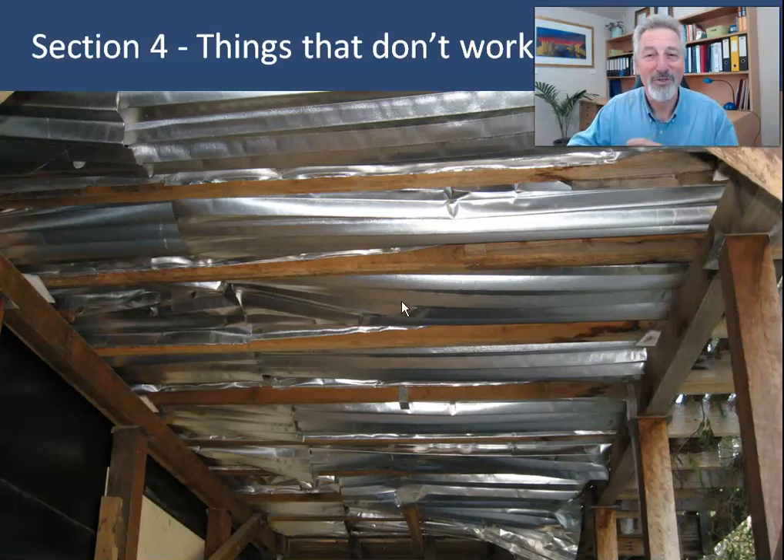We start with concertina foil bats. I think I mentioned earlier that I actually like this product in some situations — specifically in roofs that have a very small space to insulate, so cathedral roofs and flat metal deck roofs where you're going to lift the cladding and put insulation in. Concertina foil bats are really good in conjunction with some bulk insulation to achieve the best possible R-value in a small space. But underfloor may not be their finest hour.